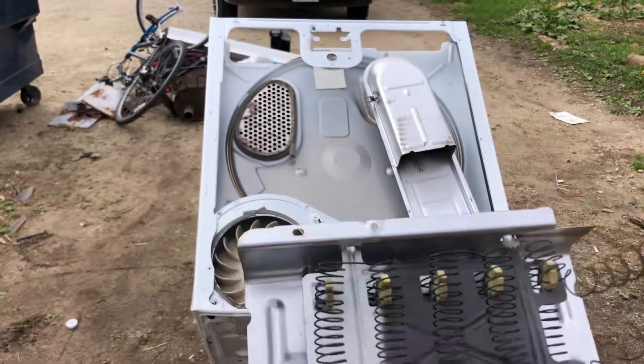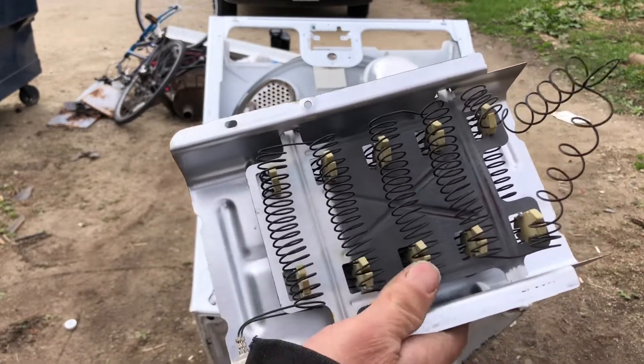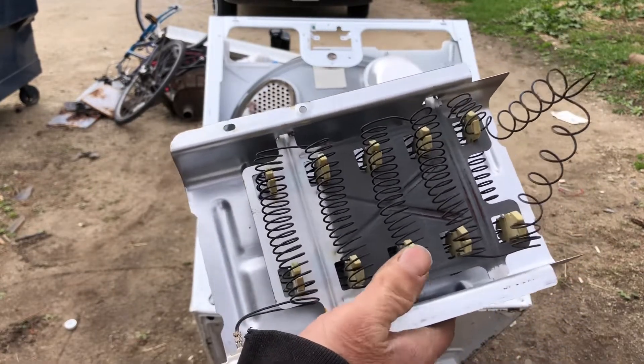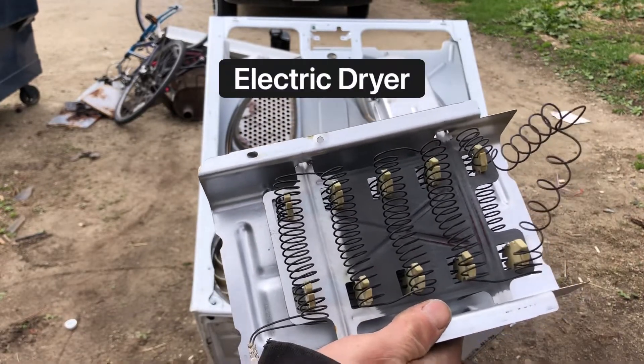Now you're going to have some type of coil — it might be round, it might be like this. What's going to happen is this wire here is going to have a break in it. This one seems to be all right, but for some reason they threw it out anyway.